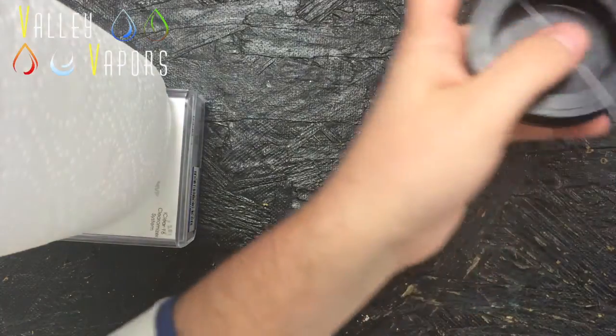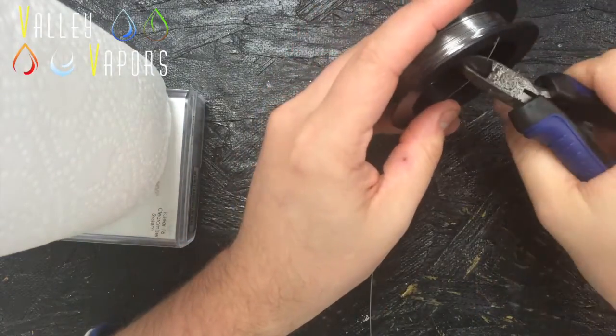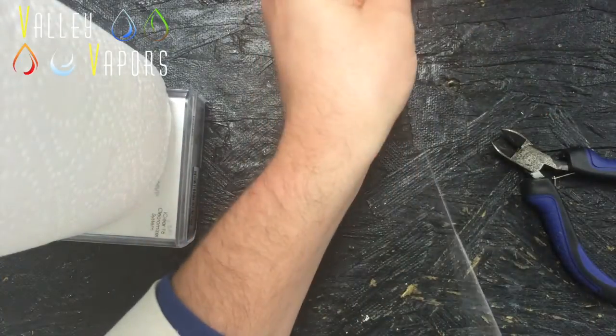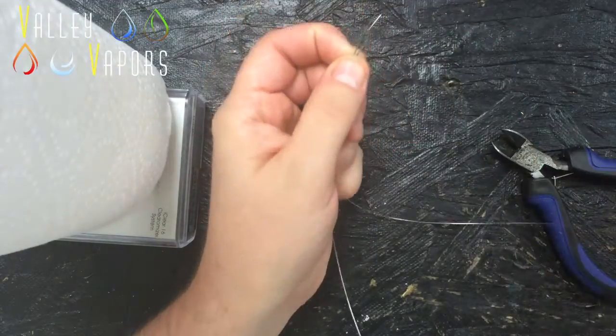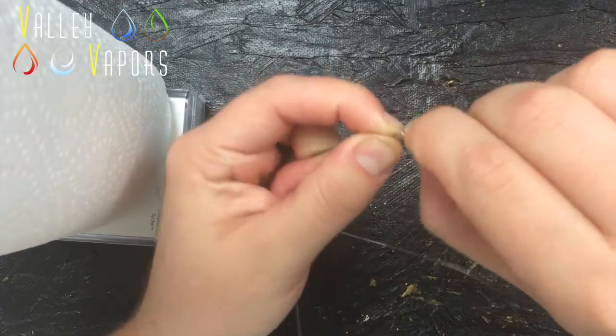I'm going to be using 24 gauge. I probably have about a foot and a half. The way you want to do a chain link coil is you're going to do this like a twisted — just get the ends a little twisted.